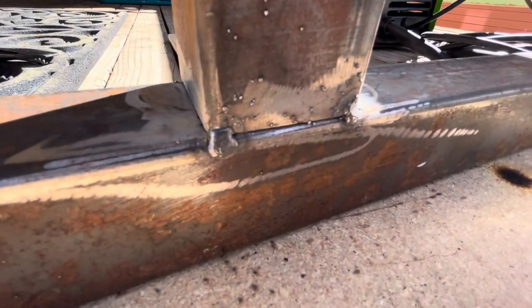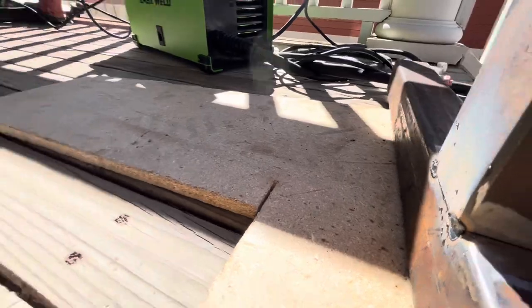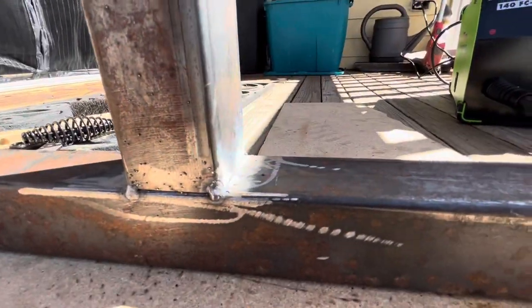So I got this tacked on with the welder, just the corners, just to make sure everything's all lined up, everything's still square. So now that it is, you can see. Now we're just going to weld a full bead across.